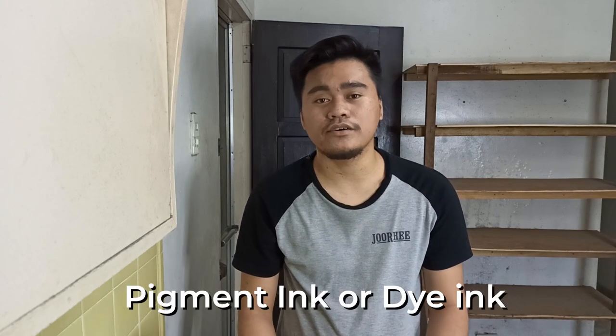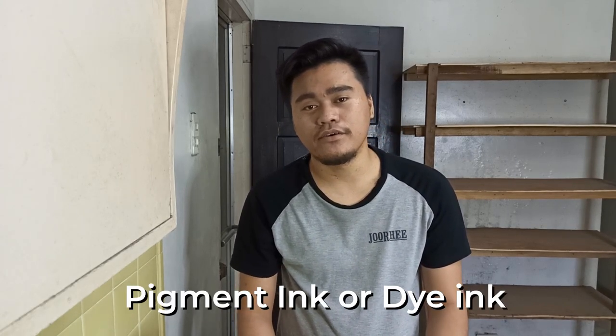The ink we need here, guys, is pigment ink or dye ink. But our recommended ink is dye ink, because it dries quickly.